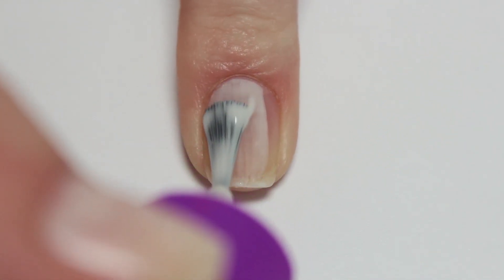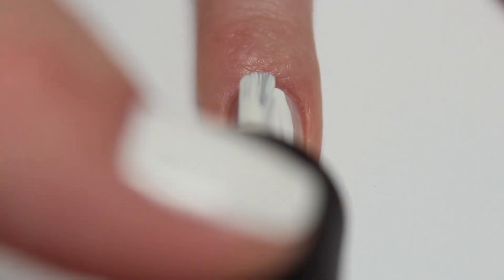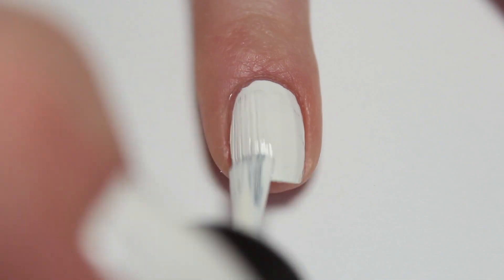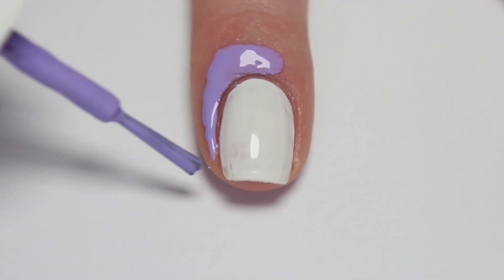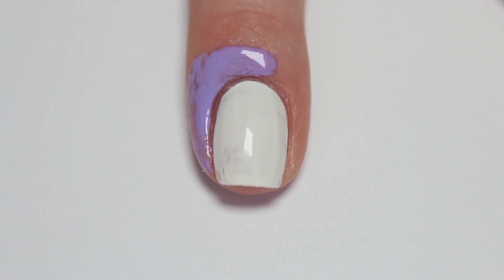Start by painting on your base coat and then add a coat of white nail polish as the base for the gradient. Apply a layer of liquid latex around your nail for easy cleanup for the gradient. I am using nail candy liquid latex.